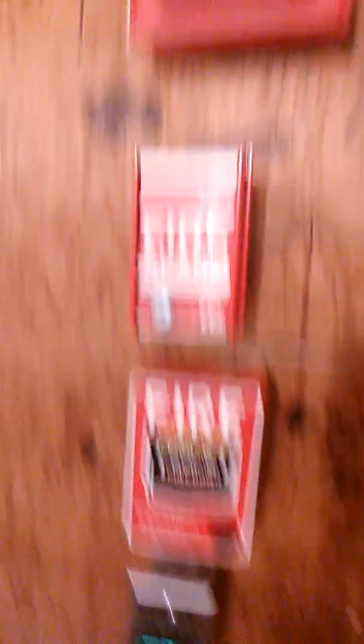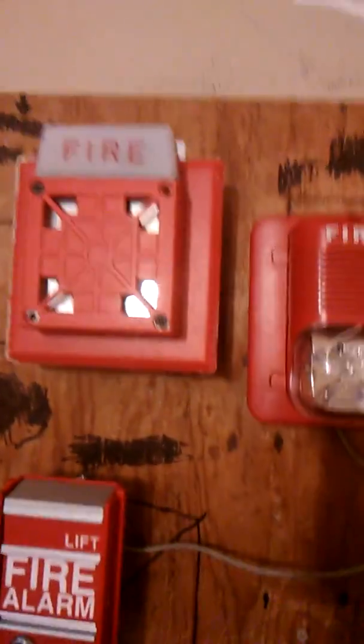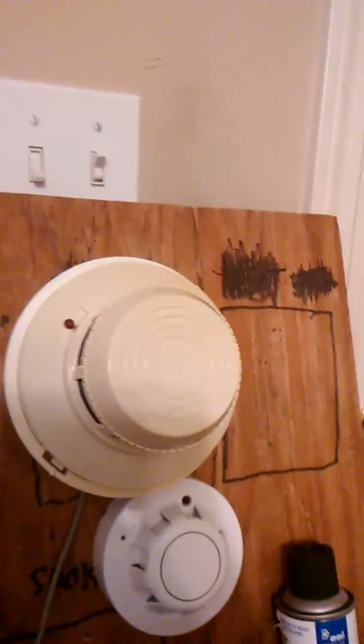Got the BG12 LO, FCIMS2, Willux 7002T on a Pyrotronics plate, Spectral RP 241575, and a 2400 smoke detector.